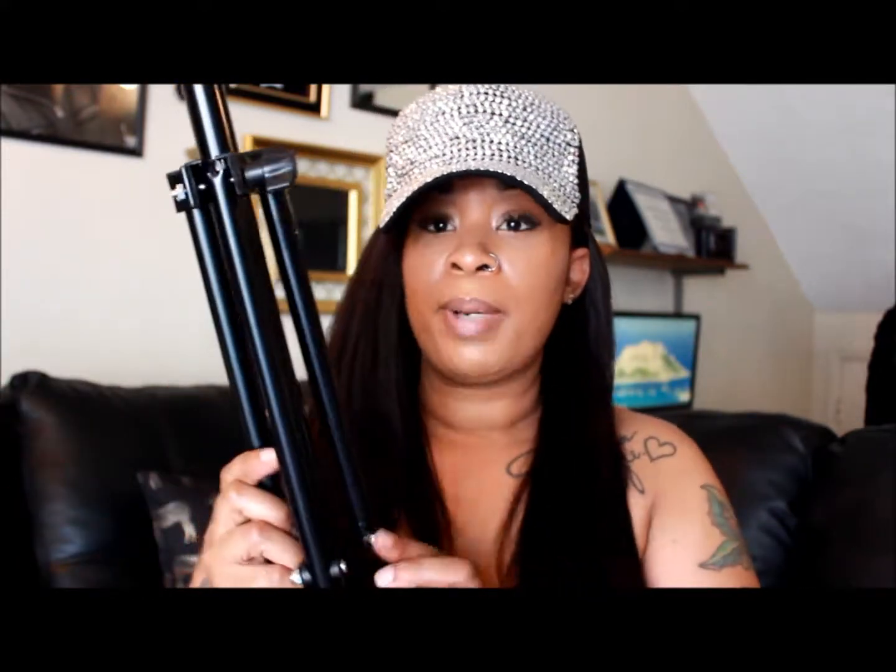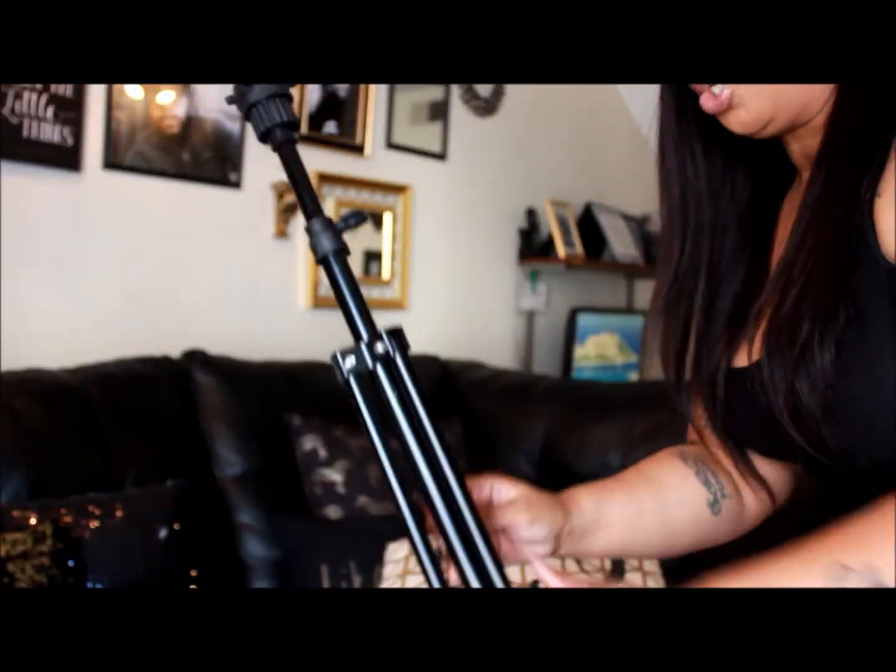I also got the tripod stand this time, because I have tons of the regular stands you put on a table or chair. But I definitely wanted to try one of these out. Some of you guys know I do photography, so I love tripods — I definitely like to keep my wig head on a tripod instead of on the table. I'm going to show you guys how I set this up.